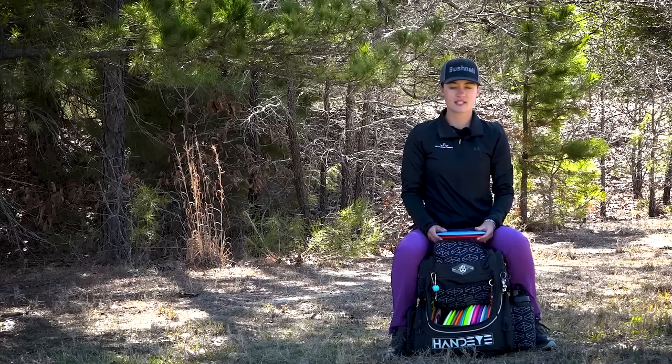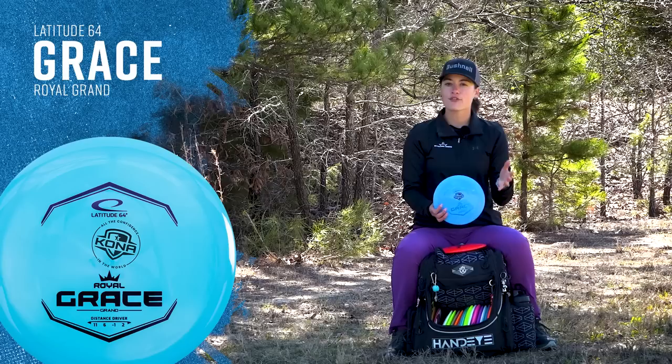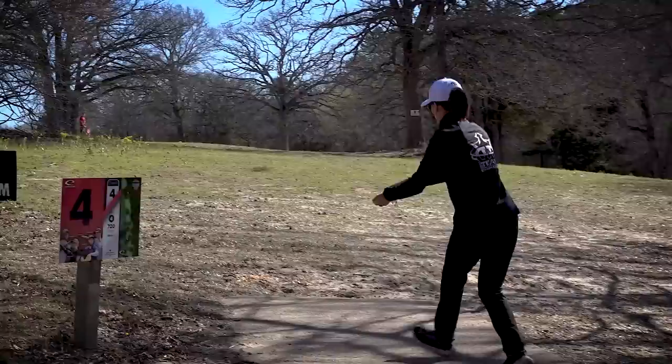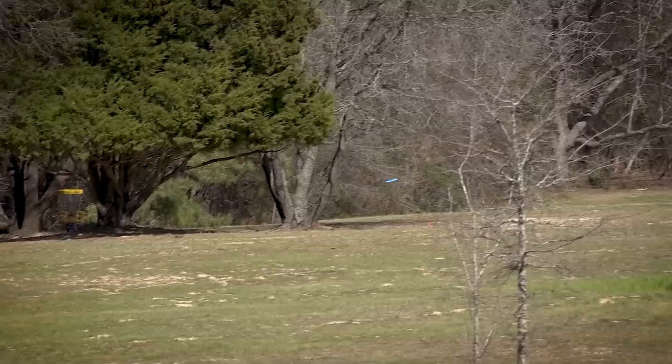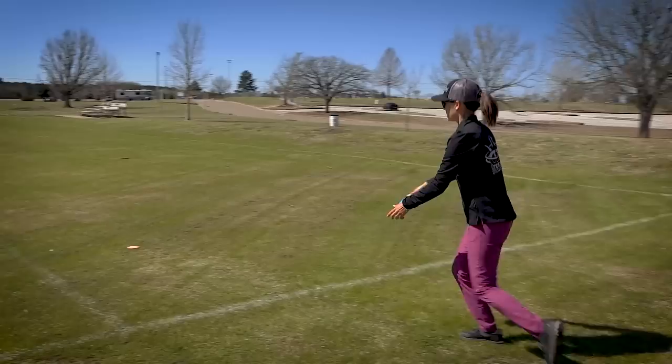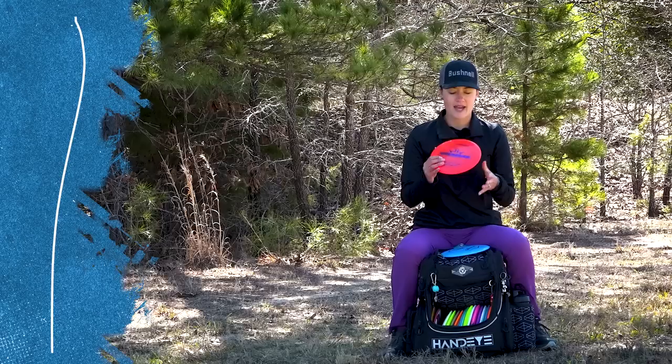For my distance drivers, the understable distance drivers I have in the bag right now are the Royal Grace. Although it is an 11 speed, this thing is one of my farthest throwers in the bag. I don't throw this into many headwinds — if anything it's a disc I throw in the tailwind a lot or no wind at all when I need a ton of distance. Love the Royal plastic. By the way, all my drivers are usually in a 169 to 171 — I don't throw a ton of max weight, but in some of my distance drivers they will be in those higher weights to help with the stability and trust in the wind.